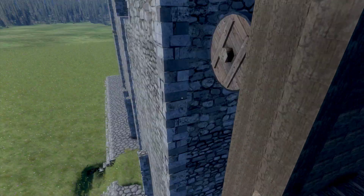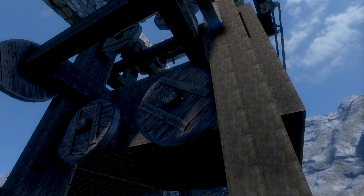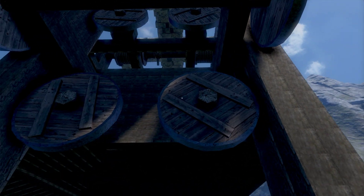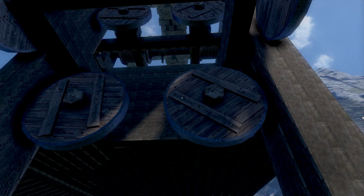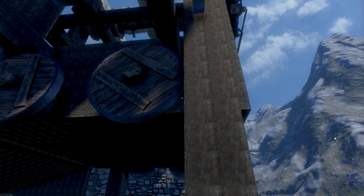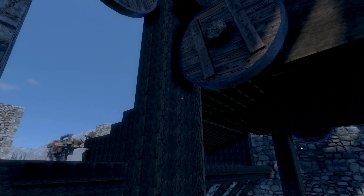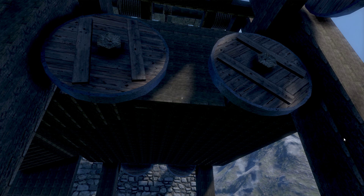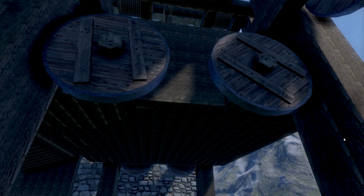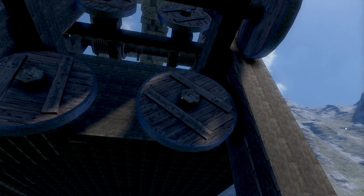Let's take a look at this side right here. Here is the mechanism that allows the stability of the elevator. Originally I had just blocks going around these pillars, but that did not provide the stability I needed, because when we try to get on or off, it would still be pushed out of the way.